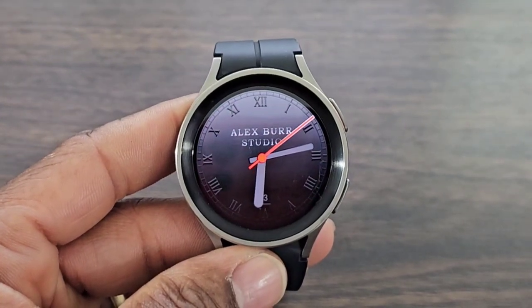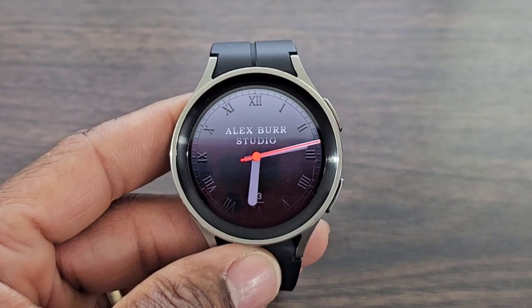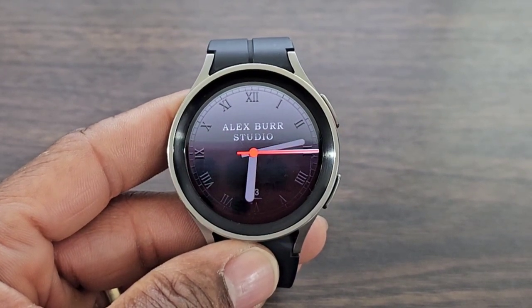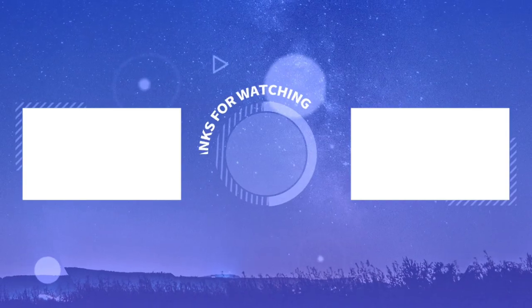Hit me in the comment section down below, let me know your thoughts on this watch face. Is this a download for you, or will you be leaving this one right where it is? Alright, you all — I'll see you at the next video. Enjoy, have fun, be safe.